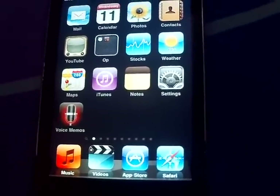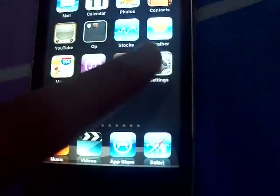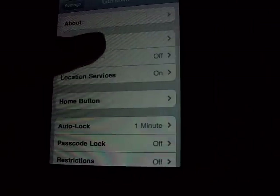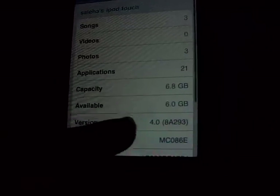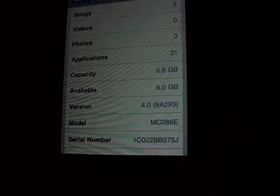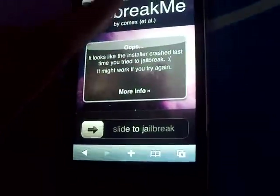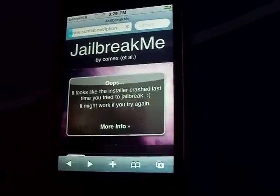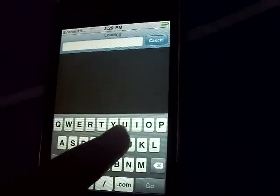I'll show you how to jailbreak an iPhone or iPod touch on 4.0 firmware. Just to show you, it's on 4.0 — an MC model. Go to Safari and tap in the search bar and type jailbreak.